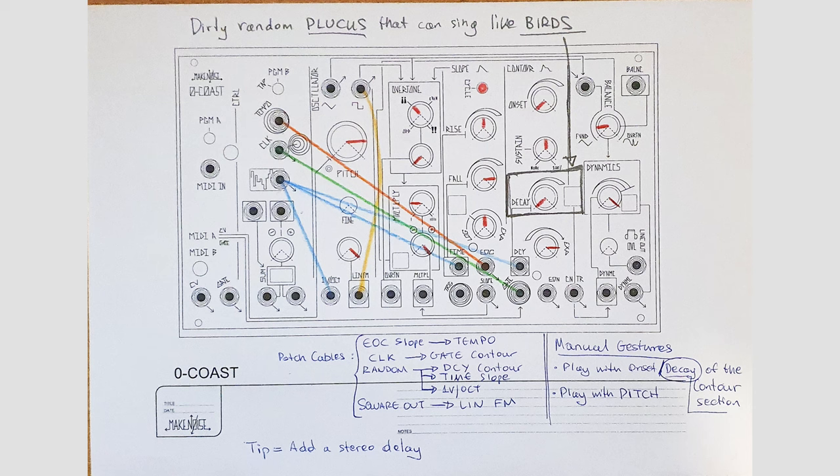Thanos sent a recording of this patch as well — let's check it out. I'm hearing a little more of the dirt from the 'dirty random plucks' in the title. There's a stereo delay, catching it on both sides for sure. Singing like birds. I love these patches with textures that evoke a bird, but it doesn't sound like a real-life bird. It's an electronic bird — a robot bird — something that exists really only in our heads.